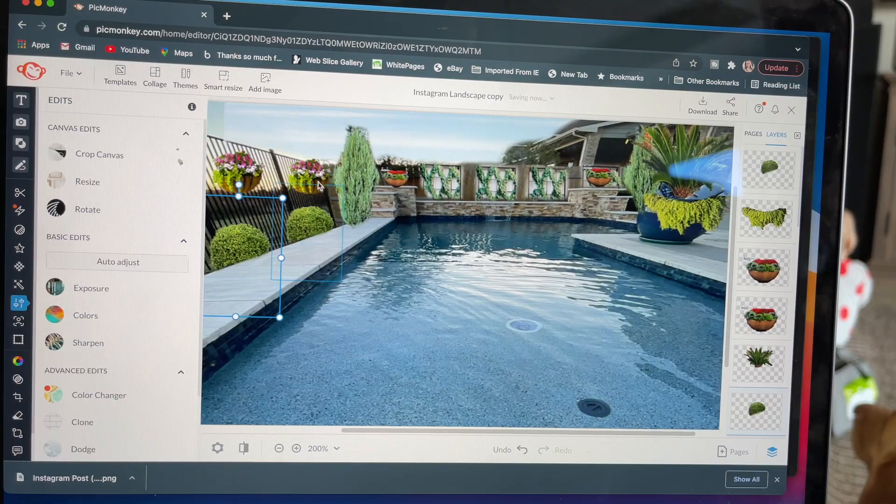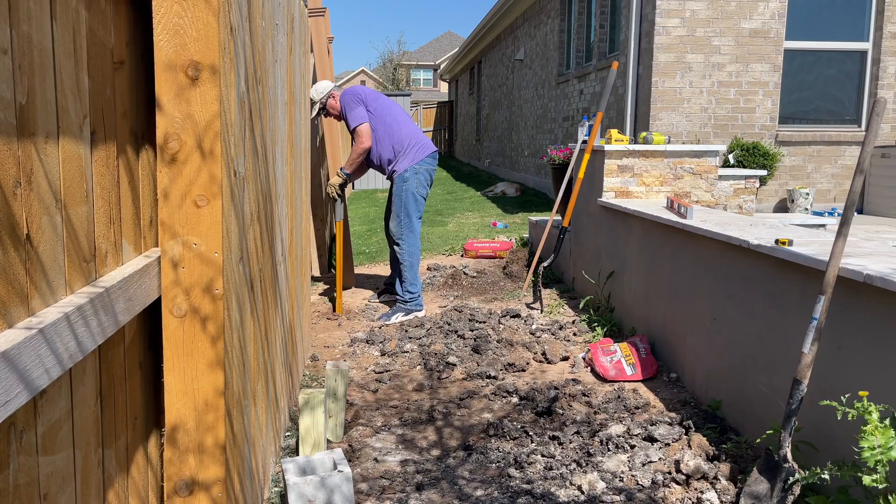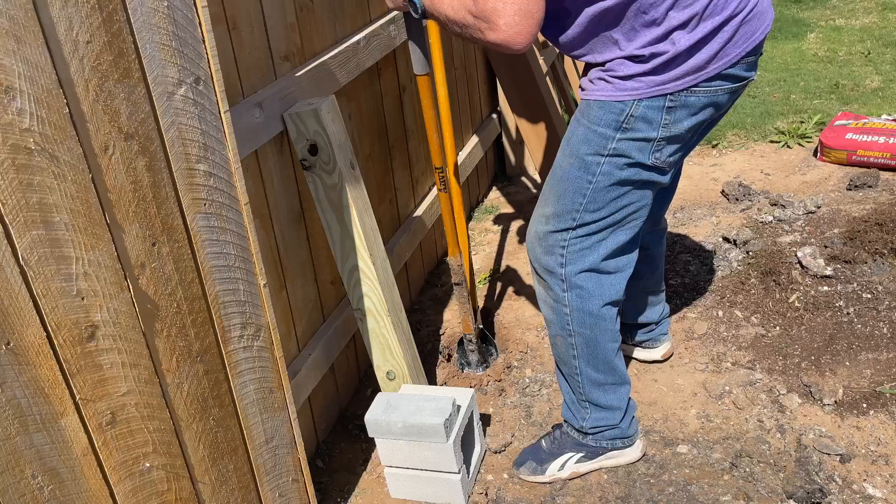Michael and I had to dig four deep holes and cement in posts that will fit into the legs of our trellises. Now, these were easy to put together, but holy moly, were they heavy to lift up and install. It took us a couple of hours to get these four post holes dug out.